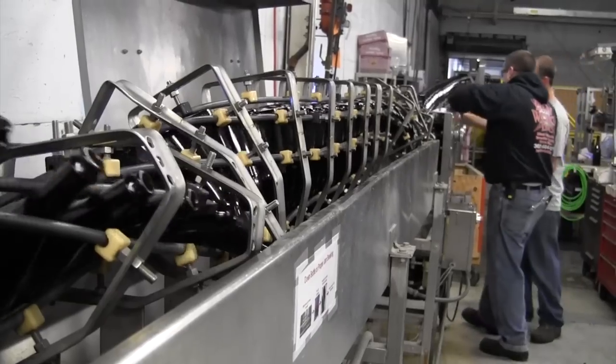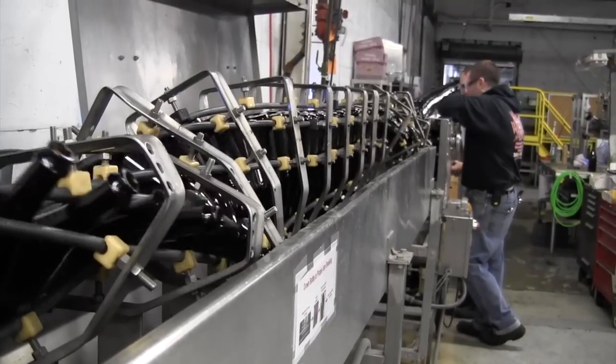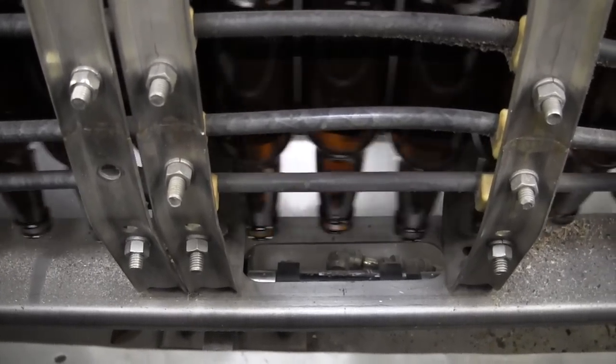That conveyor leads to a twist rinser. The twist rinser basically inverts the bottle and blows it with ionized air. This gets any particles or anything like that out of the bottle.